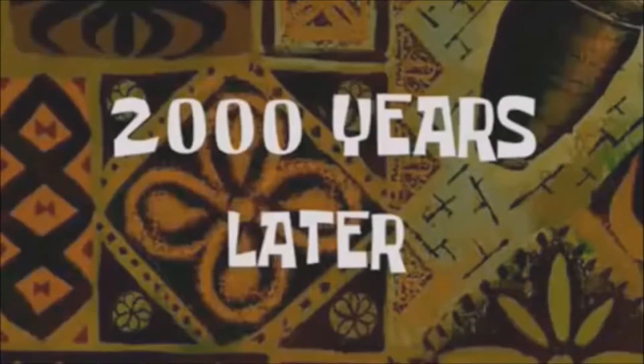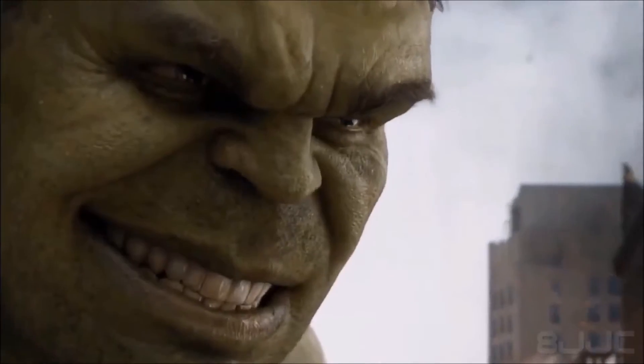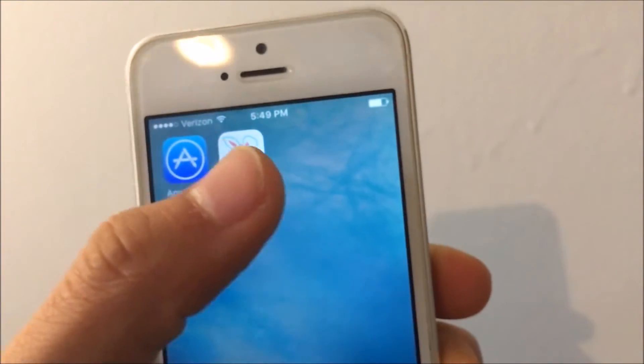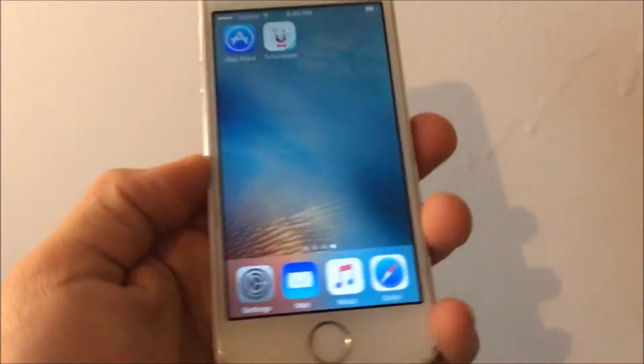After waiting, it is done downloading — this beautiful app that helps you get so many things. Once you tap it, it will show a warning popup. When that pops up, you want to hit Cancel.